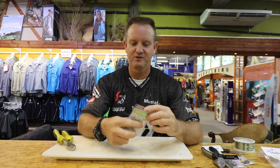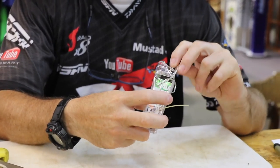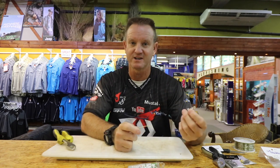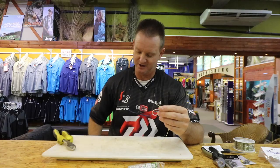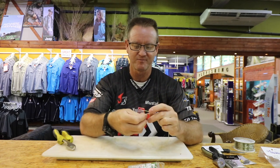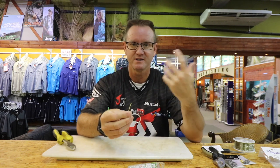Trusty old Mustard Nanos — they've been around for some time now. It's one of the few hooks for diamonds that I trust and use all the time. It's excellent as far as pulling, hooking, and unhooking goes. First, put those glasses on so I can see what I'm doing. To knot it, the easiest way is a figure of eight.